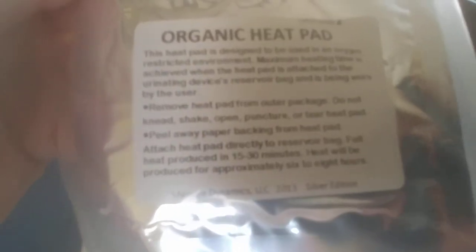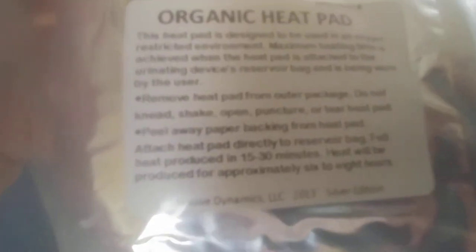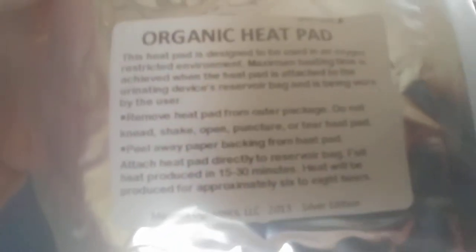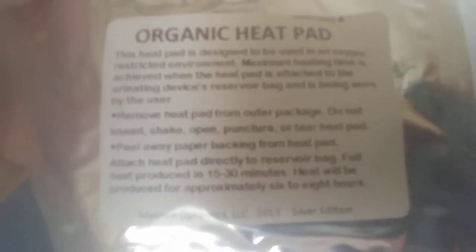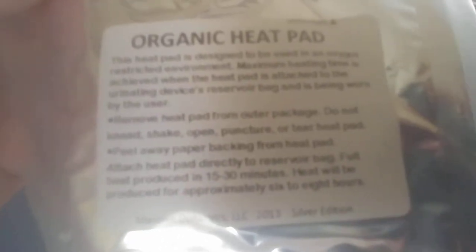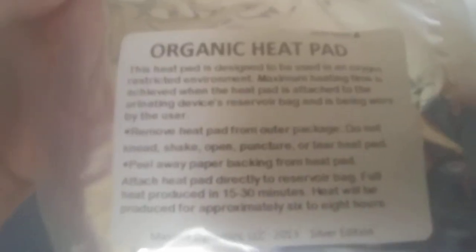Full heat... product... sorry, I can't read. Heat will be produced in 15 to 30 minutes and for approximately 6 to 8 hours.